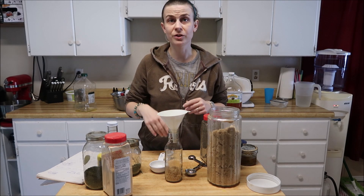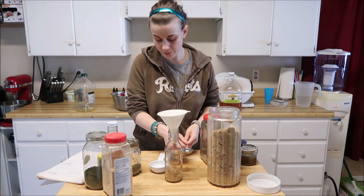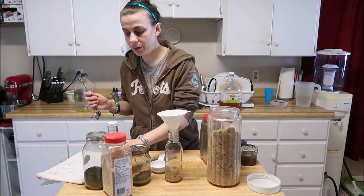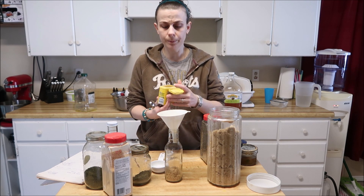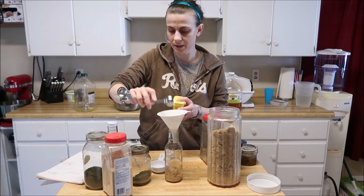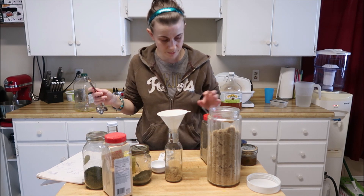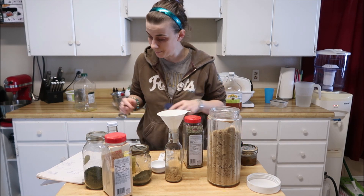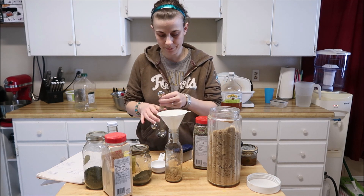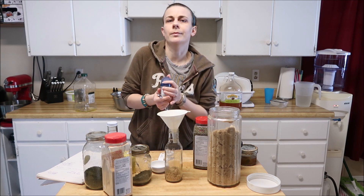Once you figure out how to get your brown sugar in your bottle — or use a mason jar, it's a lot easier — then we move on to the next thing, which is mustard powder. Mustard powder and pork go very well together, so we're going to put one teaspoon in there. Then I want my sage — half a teaspoon of sage.